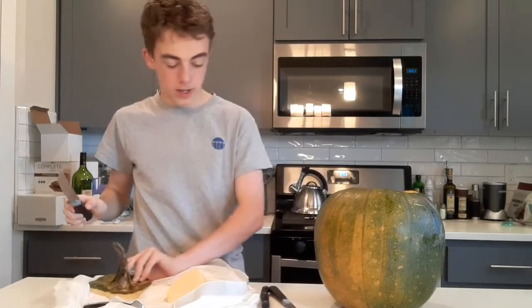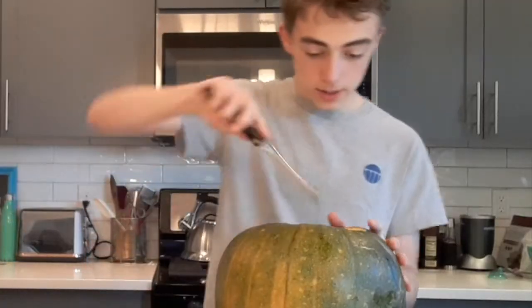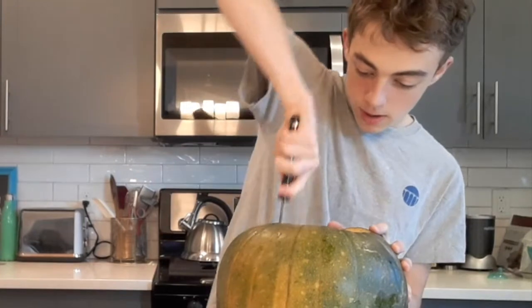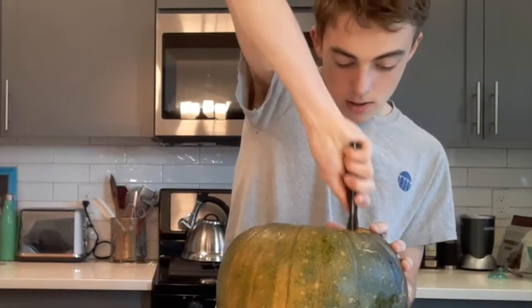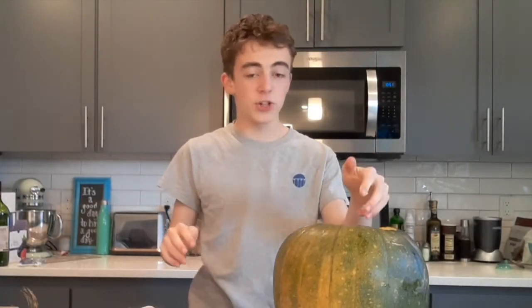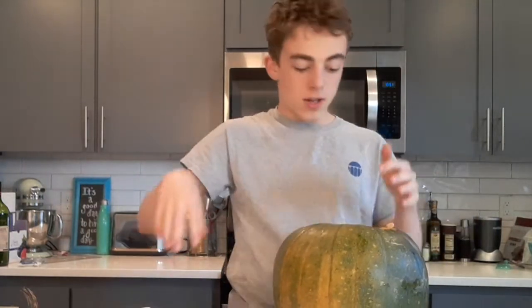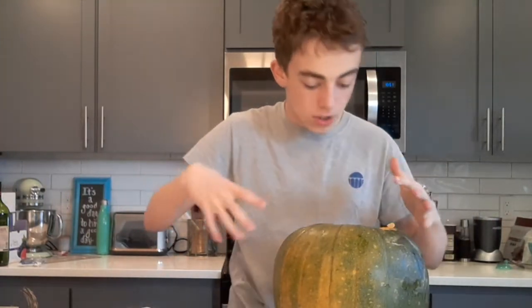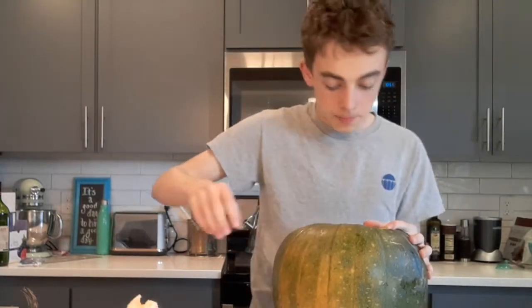Look at those seeds. We got that part done. Now let's try and get the rest out, get the interior open. First thing I know about green pumpkins is that the interior is thick. With normal orange pumpkins, the guts are gonna be kind of spread out, but here it's all clumped up together. It's also a little drier.